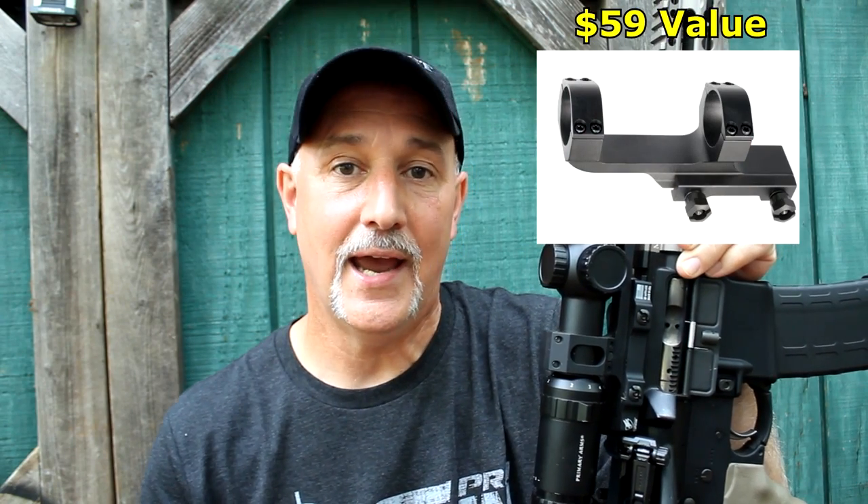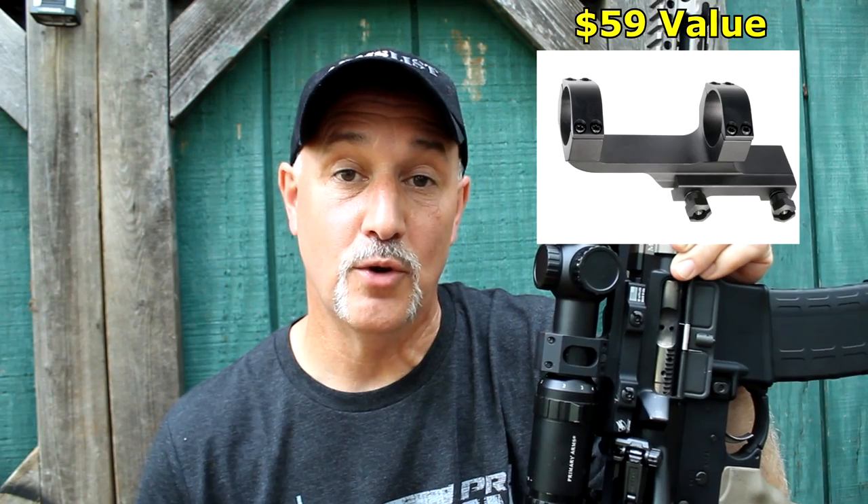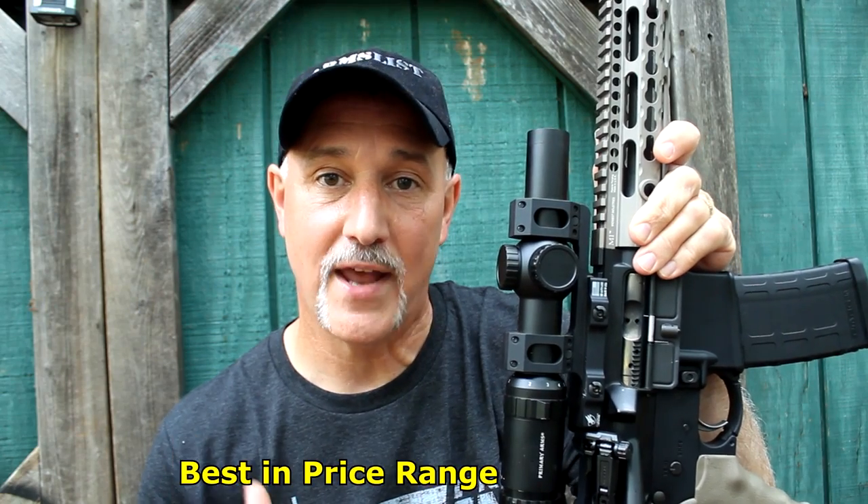The price on the ACSS 1-6 Gen 3 is $289.99. You can go down into the description — there will be a live link. If you click on that link, you'll also get a free scope mount and free shipping. Primary Arms is doing that, and we're working together on this because I think this is one of the best reticle systems and one of the best 1-to-6s on the market. Add the lifetime warranty and guys, it's just a no-brainer. I've had a lot of experience with these scopes and they have just been excellent. I want to thank Primary Arms for sending the 1-to-6 ACSS Gen 3 for this test and evaluation — I really do appreciate their support.